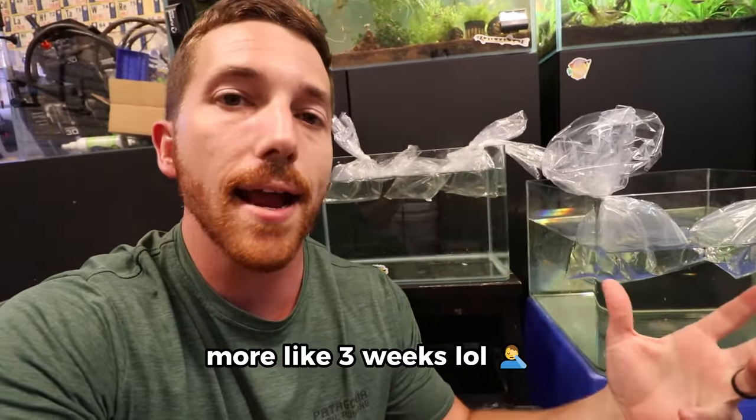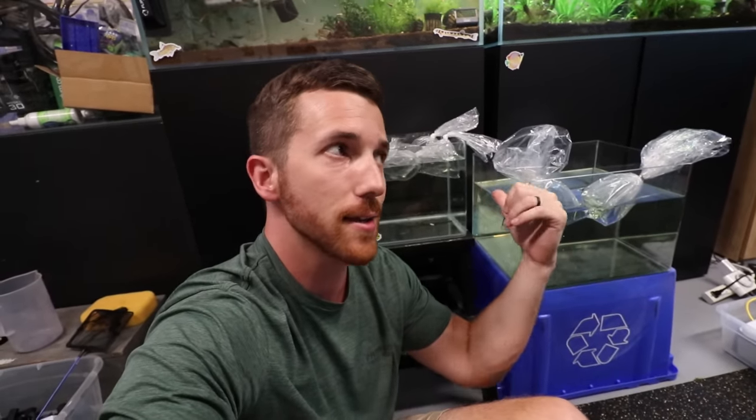We have kind of a weird setup going on right now because these fish are only going to be in here for like a day or two. We actually just used water from one of the tanks above me here, so we're using really good water that is going to be safe for the fish. These guys are eventually going to go out into some ponds, but I got them a little sooner than I thought. All is well — let's check out the fish.